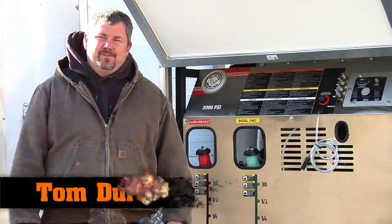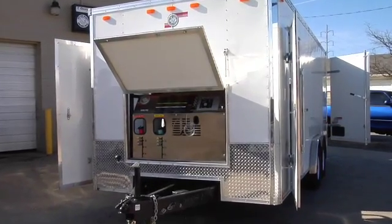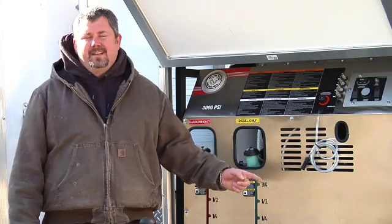Hi, my name is Tom Durbin. I'm with T. George Padel and Company, and this listing is for our general edition hot or cold water pressure washer system with wash water recovery and recycling.